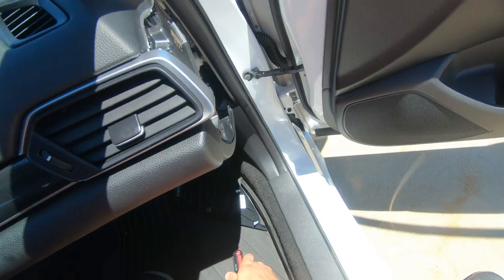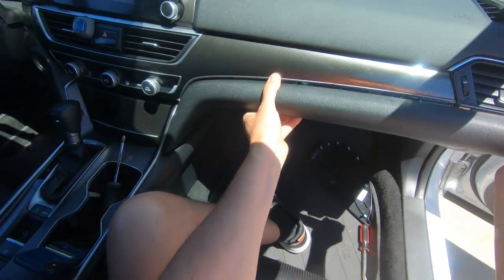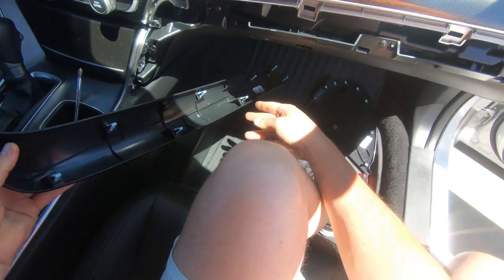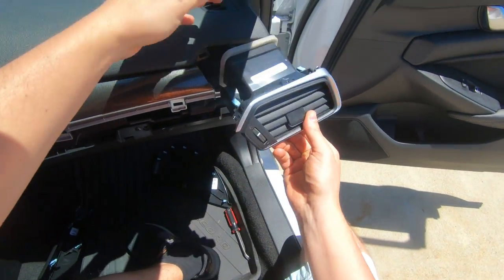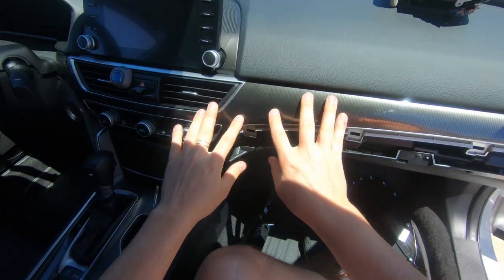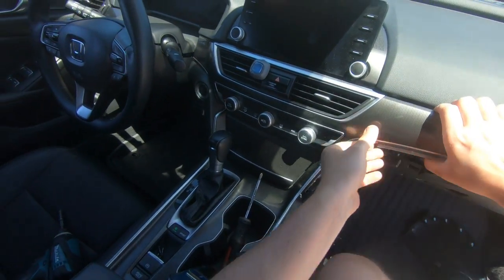Be gentle, there are a few clips. Remove this trim cover — also a few clips. Remove the vent. Now start to pull this trim panel, and your AC module also.